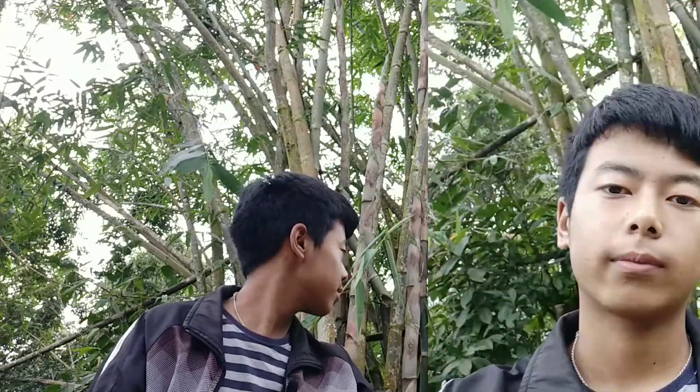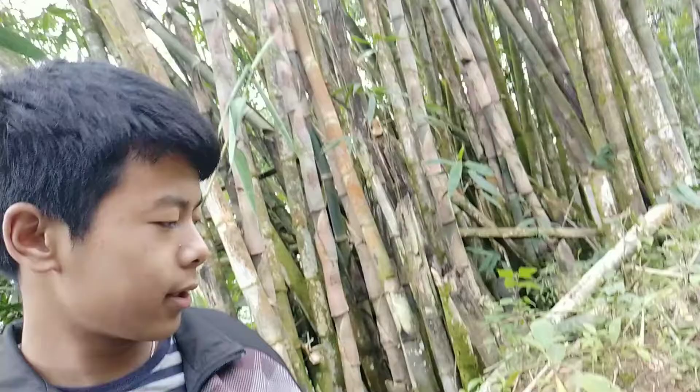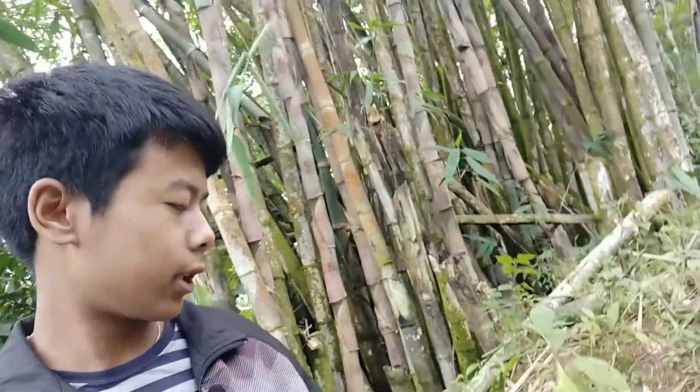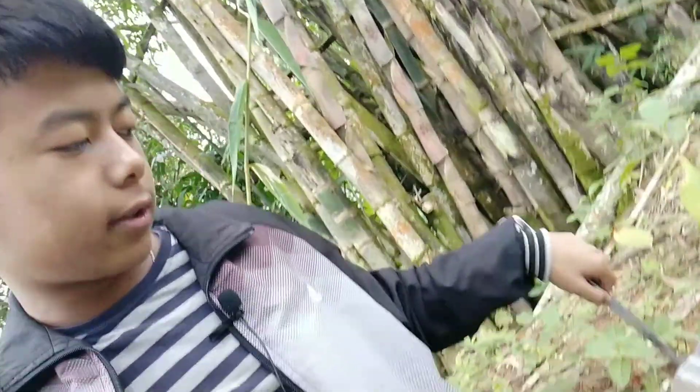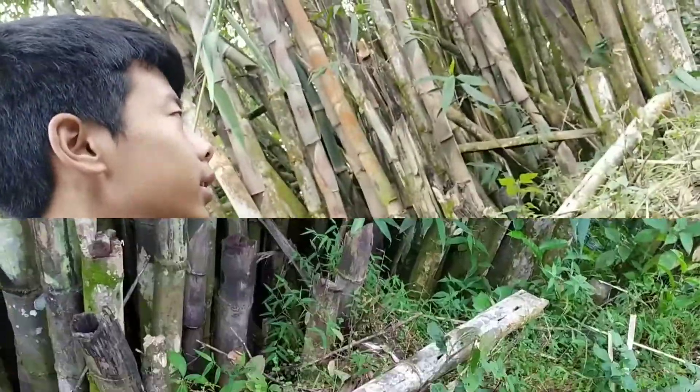So let's get started. I have brought some things: a pipette for collecting, a forcep for extending the length of the pipette so my hands don't get dirty, and a plastic cup. Let's start collecting.